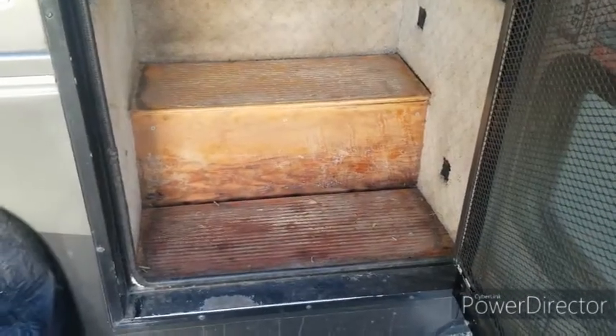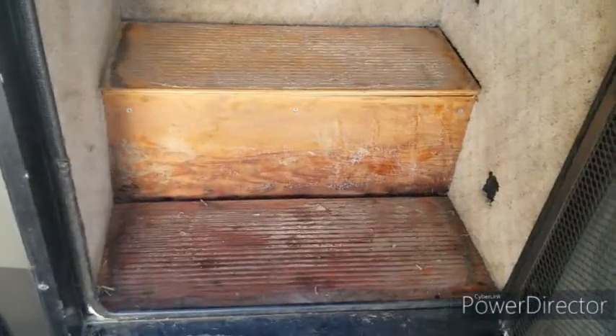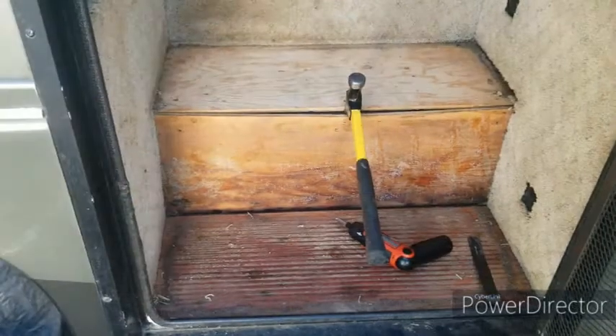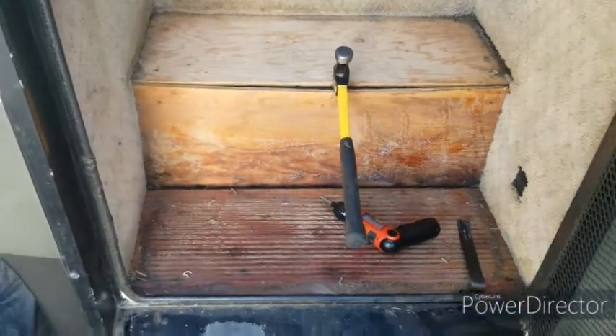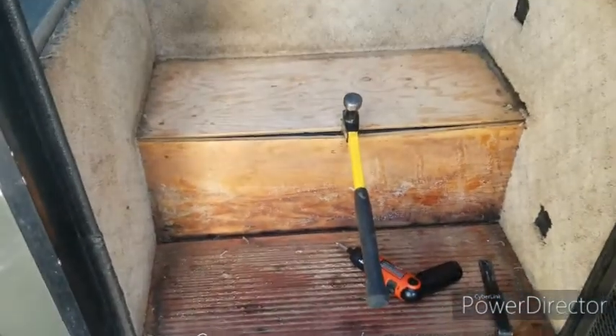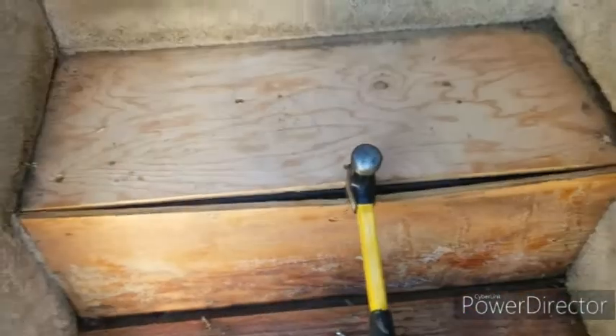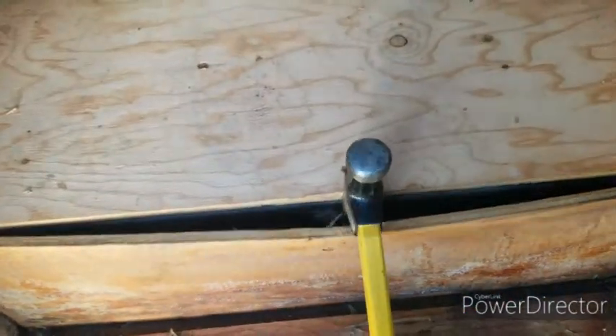Now that I've pulled the carpet out, I see that so far it's just a plywood box — but time will tell. What I've found out is that it is my biggest fear, which isn't bad, it's just going to be more work. It's plywood over a steel box.